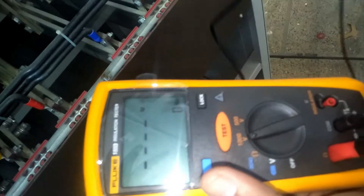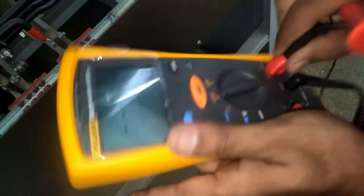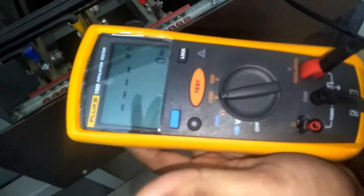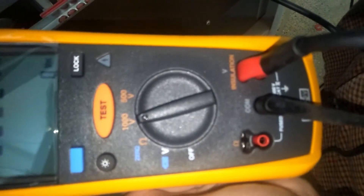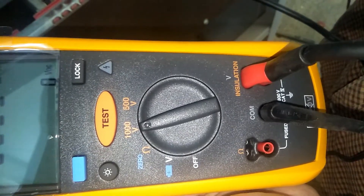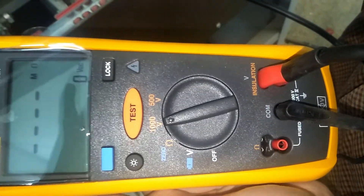Now we will megger the bus bar. For megger testing we have to apply voltage. I have set the knob to 1000 volts and moved the red terminal to the insulation terminal — that is the voltage which will be supplied to the bus bar.